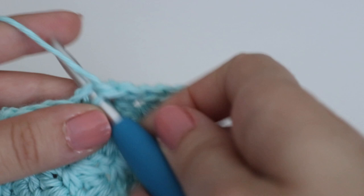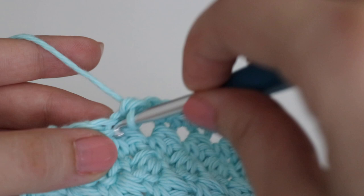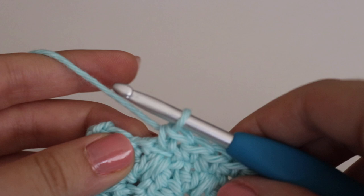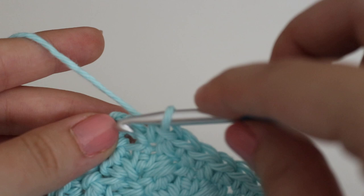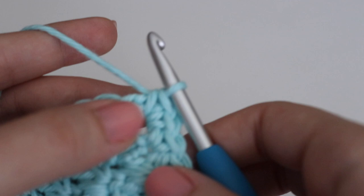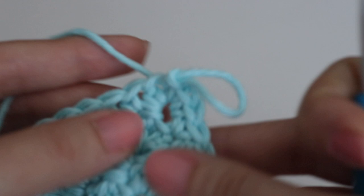Continue around and I'll show you how to end the round once you get back to the very beginning of your border. Coming up on the end with one stitch left — make a single crochet — then at the starting corner you're going to do two more single crochets, because at the very beginning you only did one. That gives you the three stitches for the corner. Then find that first single crochet and slip stitch to join, closing up the dishcloth. Weave in your ends and that is what your dishcloth will look like.